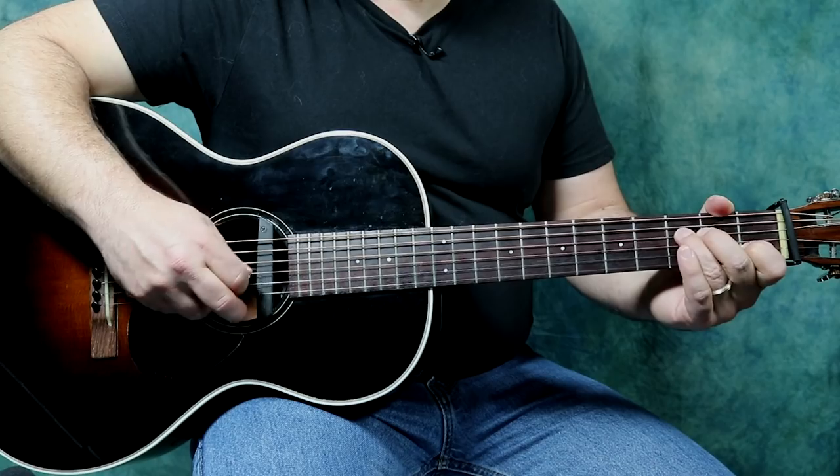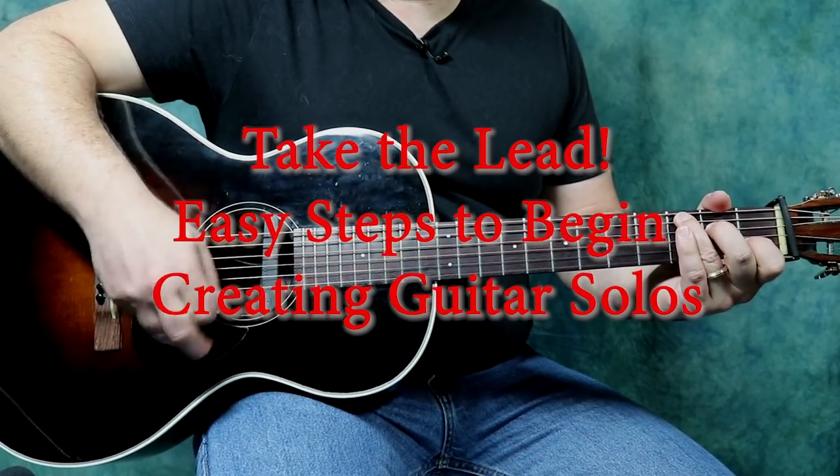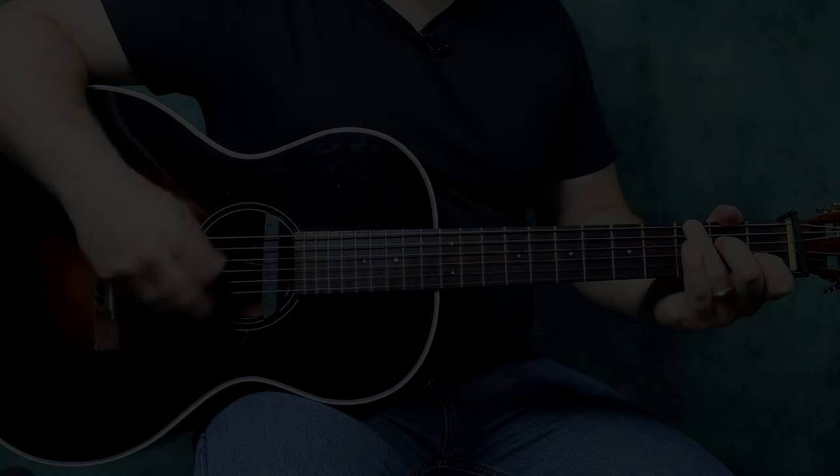Some bright morning, when this life is over, I'll fly away... Hello, my name is Adam Traum, and welcome to this homespun lesson on basic soloing for the guitar.